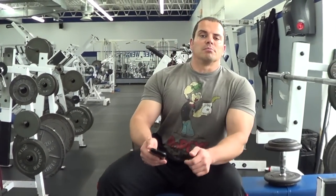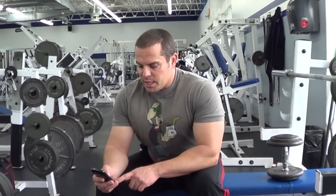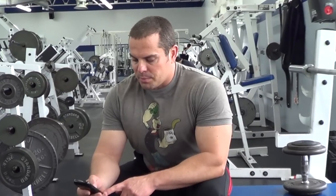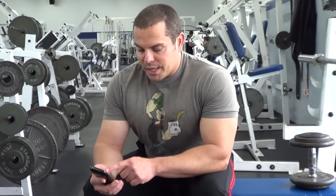Hey there, how's it going? It is your muscle building coach Lee Hayward and today I got a question here from an 18 year old. This was posted up on my Facebook page and he's saying: can I expand my ribcage?